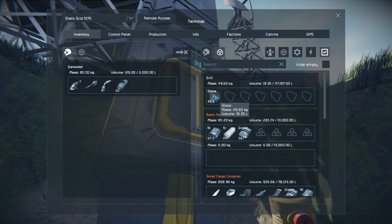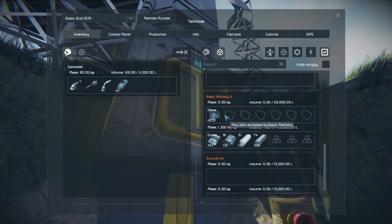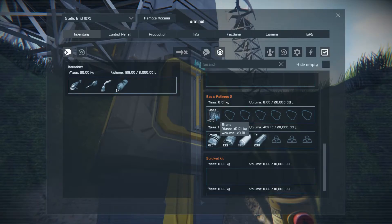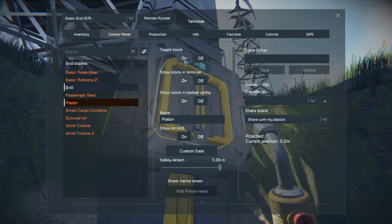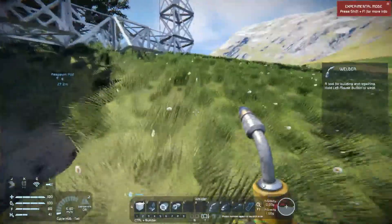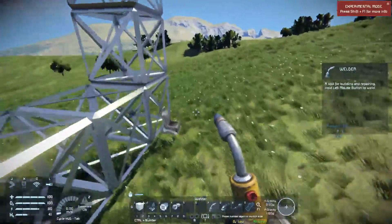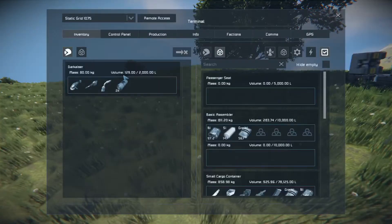The basic refinery is able to process it fast enough that you're not actually seeing stone accumulate in the refinery. Now we go to the piston and turn it on. I'm going to get out of here before I accidentally slip and fall in front of the drill — I have killed myself more times in this game than I care to count, mostly by doing something stupid and standing in front of tools.